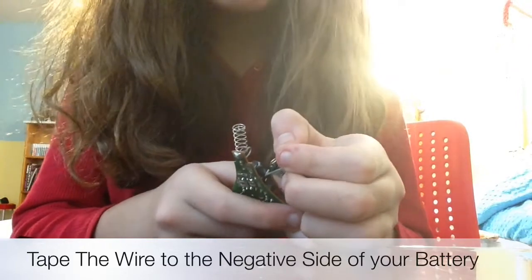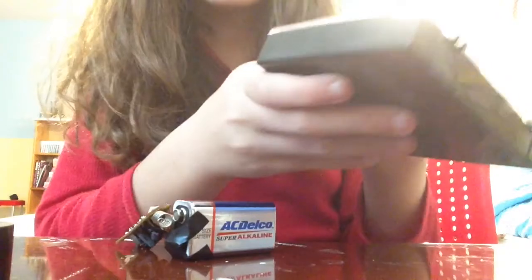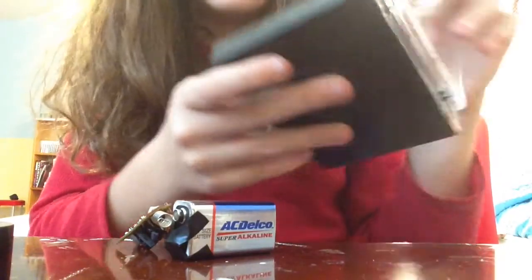You don't want to tape the spring, because the spring gives you the ability to turn your portable charger on and off. Now open the box you have chosen — my box is really big, so please feel free to get a smaller one; I just couldn't find any others.